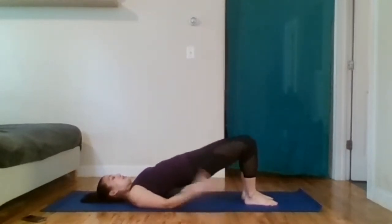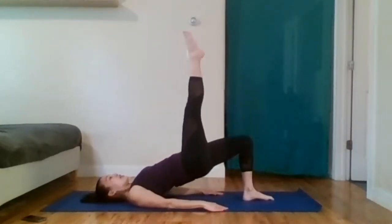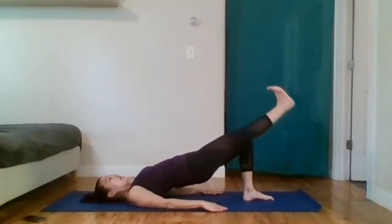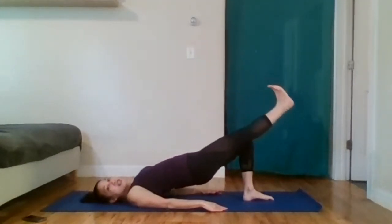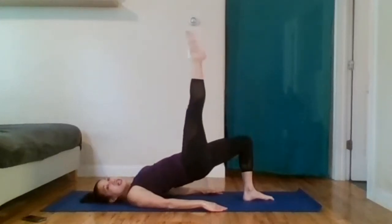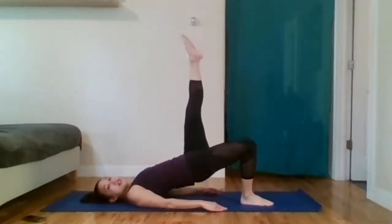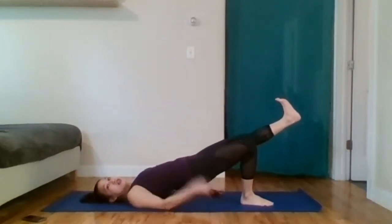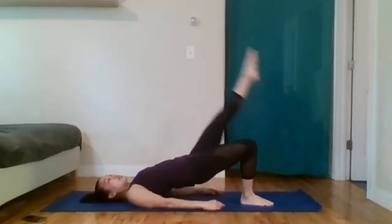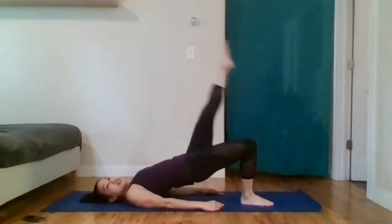Lift the butt. Check that the hips are the same height. Lift the right leg. Inhale, flex. Exhale, drag. Inhale, point, lift — that's two. Exhale, drag. Inhale, point, lift — that's three. Bend the knee and take it back down. Lower the hips. Lift the hips. Left leg goes up — that's one. Exhale, drag the heel down slowly till the knees are next to each other. All this is staying stable. Inhale, two — flex. Inhale, point, lift three. Take the foot back down.